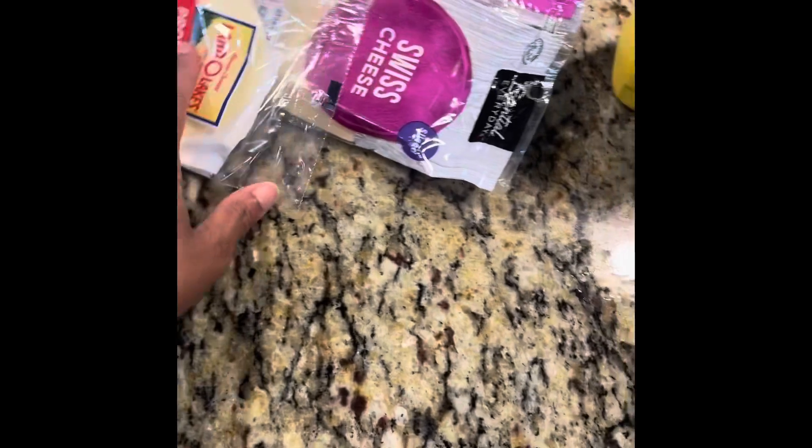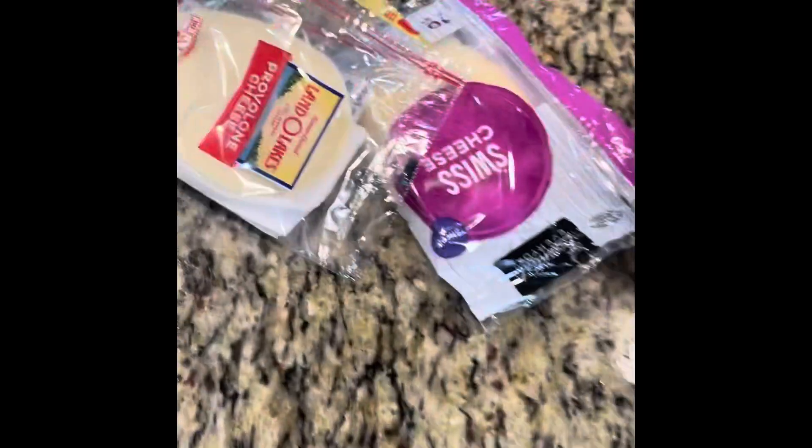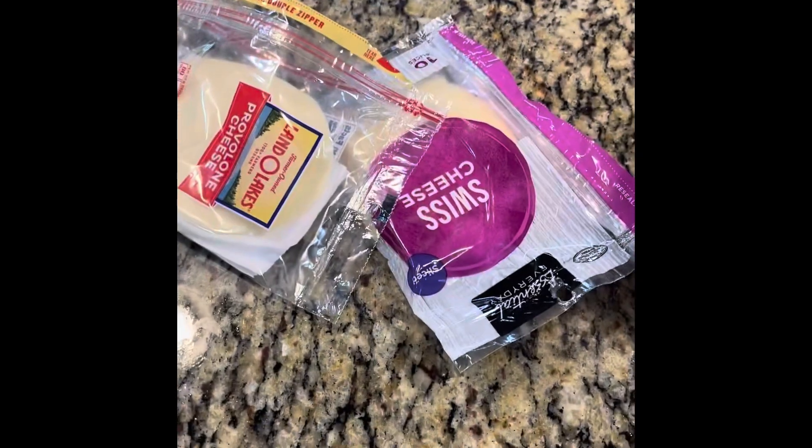I'm using just some regular mayonnaise and mustard — get whatever kind or brand you like. I'm using provolone cheese and Swiss cheese. I know it's two different cheeses, please don't come at me in the comments — we love cheese. I actually put a little bit of butter just to give it a little bit of flavor. I am not a professional chef; this is the way that I cook for my family.